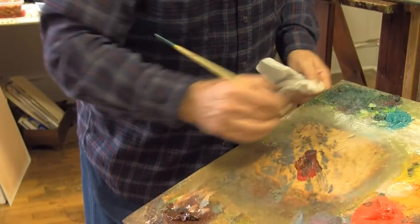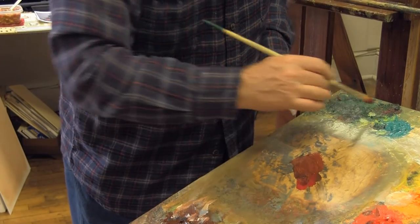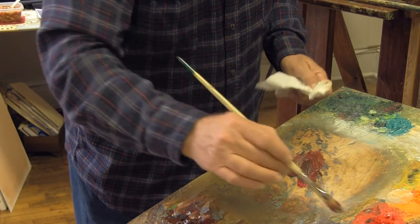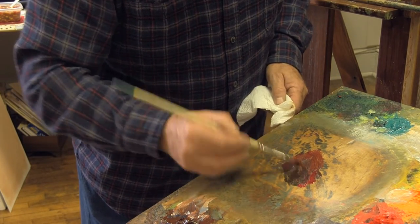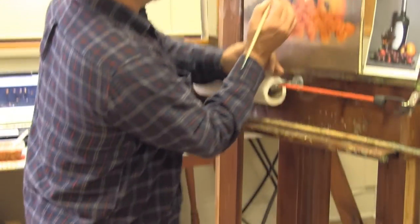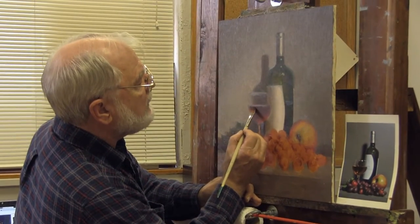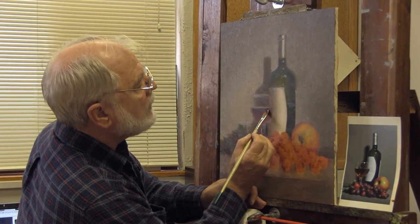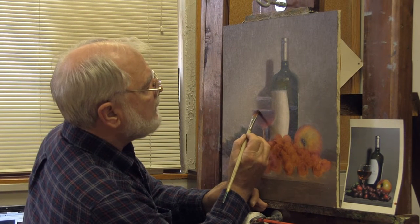Remember how when we do the hoglum tree, we start with number two, then do number three, then go to number one? Well, what we're going to do here is start with the dark. We're going to use the dark green and grab just a little bit of that red. And we're going to look at this edge of our wine and see that it's a very, very thin ellipse — we're seeing the leading edge of a thin ellipse here.